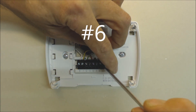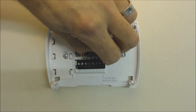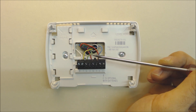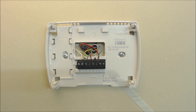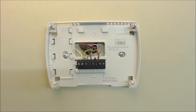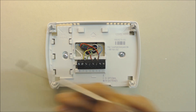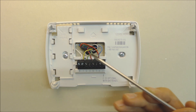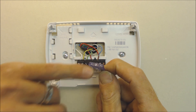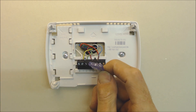Problem six: shorting the fuse during wire removal. When taking wires out and moving them while replacing a thermostat, if your common and red wires touch it can blow the fuse. Always turn the power off to your furnace and air conditioning system first — for safety and to protect your fuses. If a fuse does blow, replace it with the exact same amperage, typically three amp or five amp.